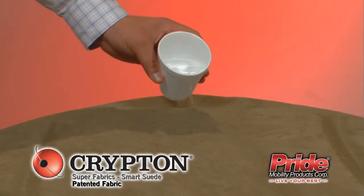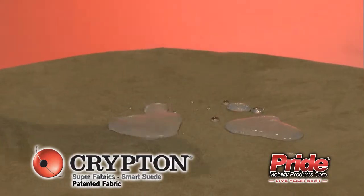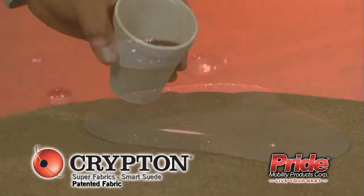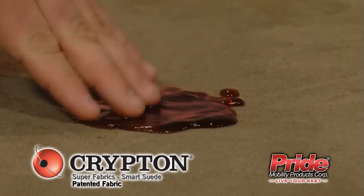These new fabrics are also integrated with a breathable moisture barrier, keeping the cushion dry and clean, making your upholstery protected from the inside and out. Nothing can get past Crypton's unique patented integrated fiber process.